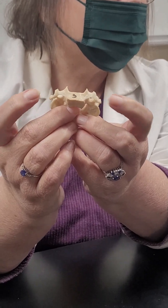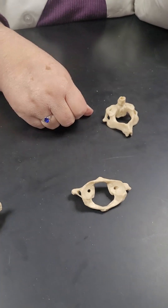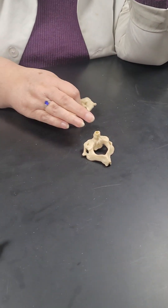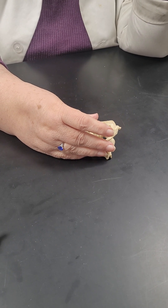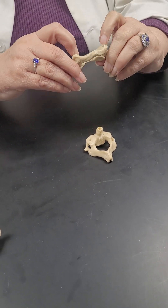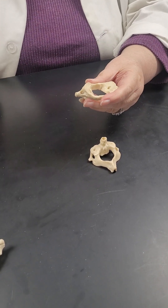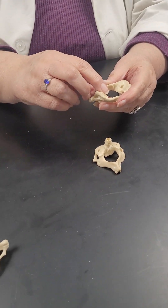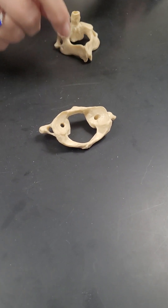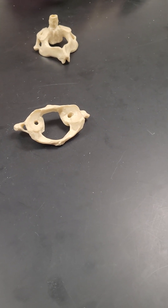The transverse foramen are in the transverse processes. Now the very first cervical vertebra — the Atlas — does not have a body and does not have a spinous process. It's going to sit on top of the second. The superior articular processes are these flat facets here. The skull's occipital condyles rest right here and allow up-and-down nodding motion. The name of this vertebra is Atlas — in Greek mythology, Atlas holds the world. This one holds the head.